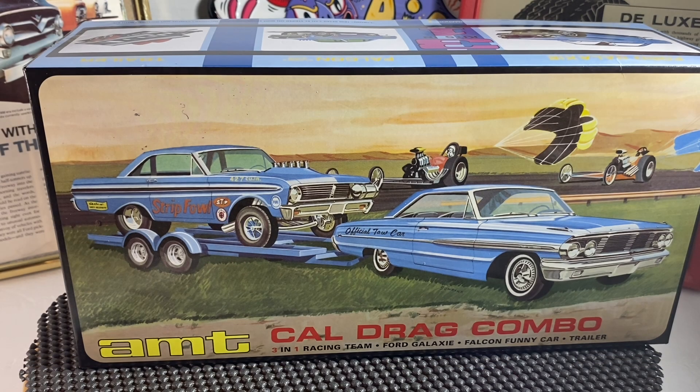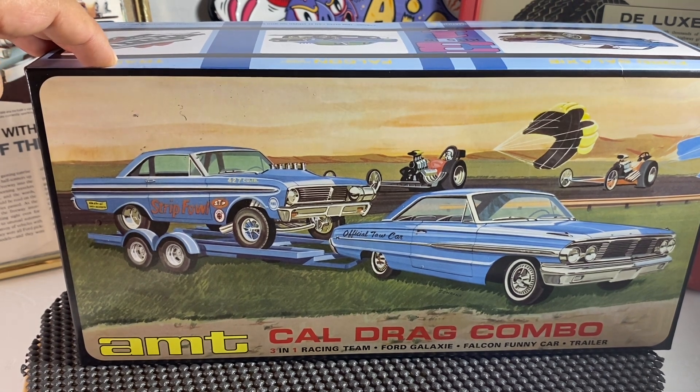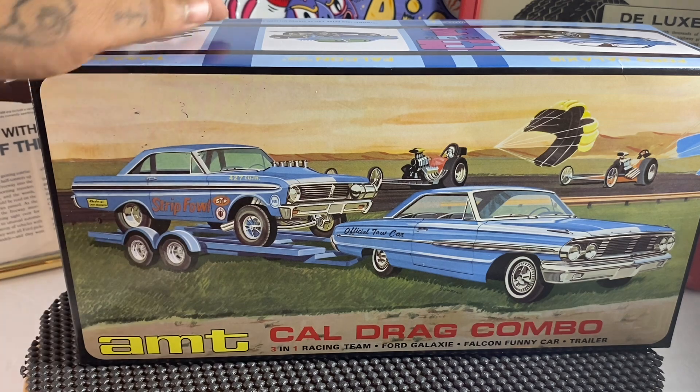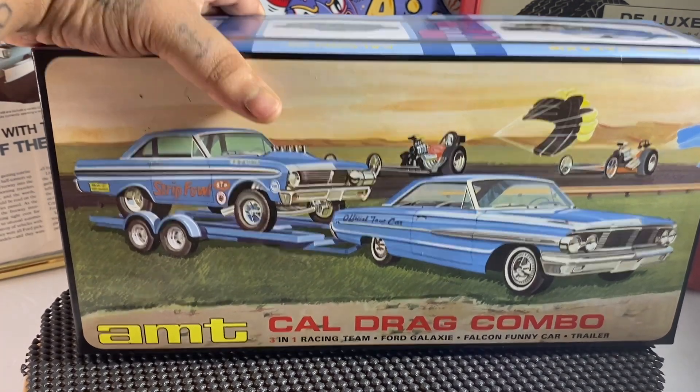What's going on everybody, welcome to the Diecast Dad. This is going to be a build review for my AMT cow drag combo — I built the trailer and the Falcon gasser, so let's go ahead and get into that.